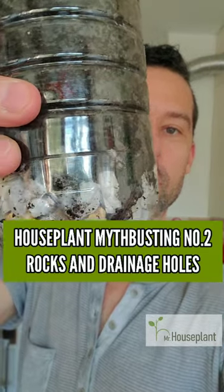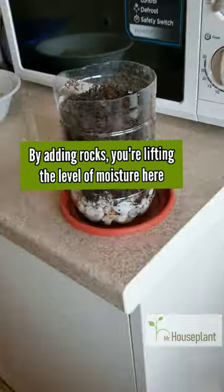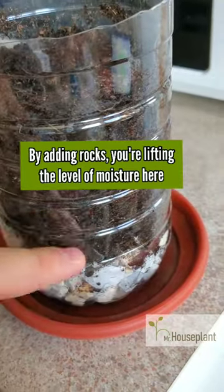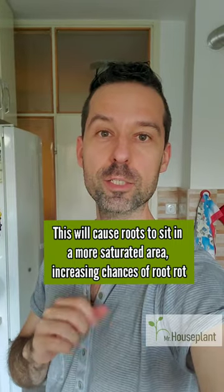Is a layer of rocks a good substitute for drainage holes? Without rocks, most moisture will collect in the bottom part here. By adding rocks, you're lifting the level of moisture here. This will cause roots to sit in a more saturated area, increasing chances of root rot.